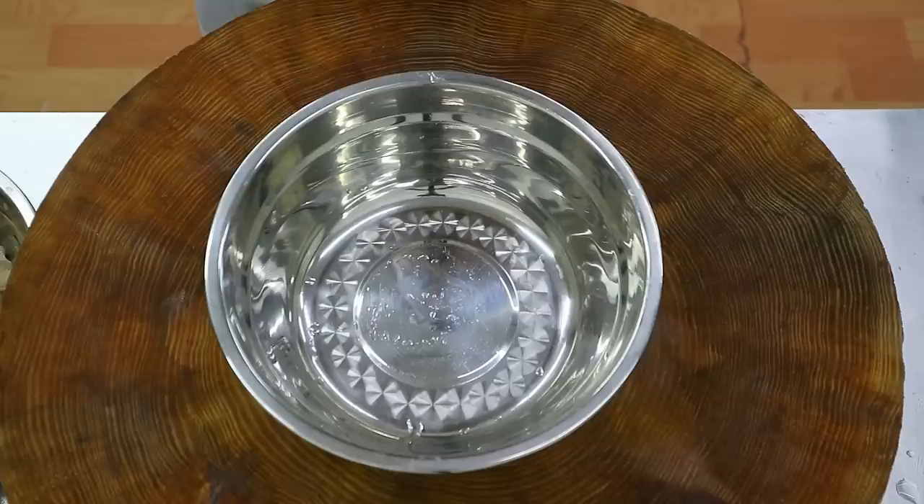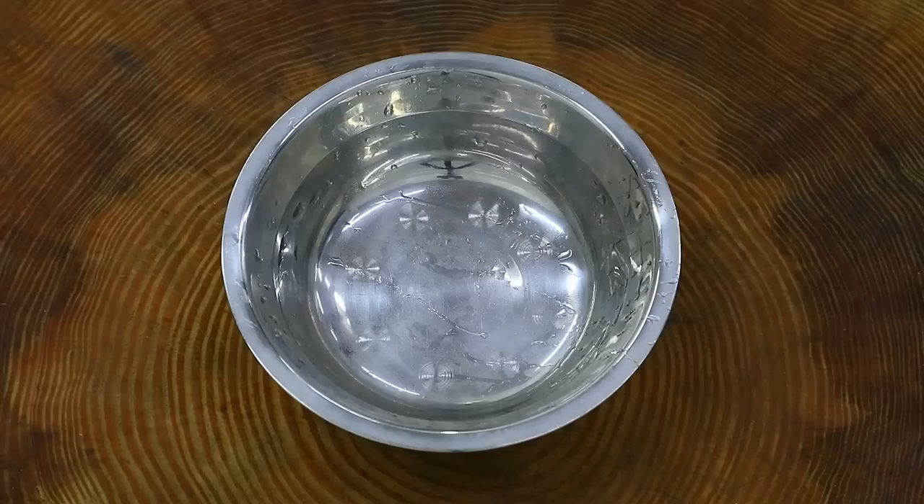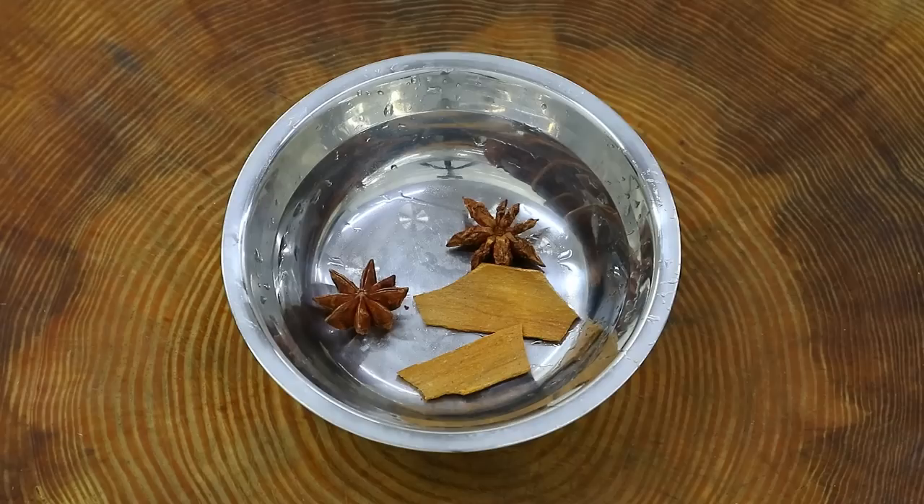Prepare 4 washed raw chicken eggs. You may also replace the eggs with pigeon eggs. Now let's prepare the spices. Add 2 star anises into the bowl, 2 Chinese cinnamon, 2 bay leaves, and finally a few green Sichuan pepper.